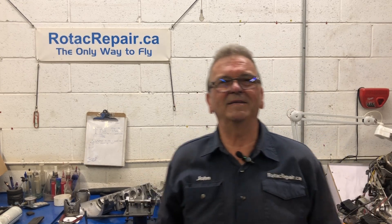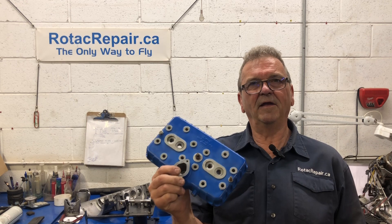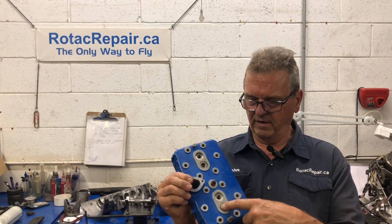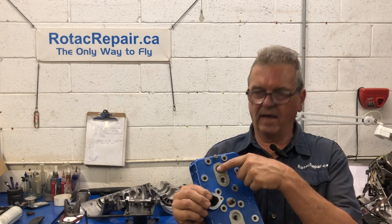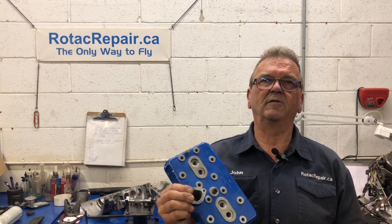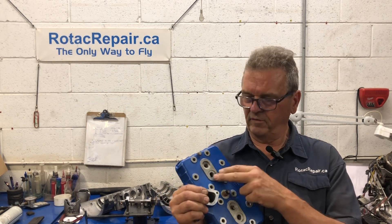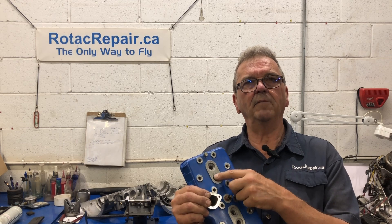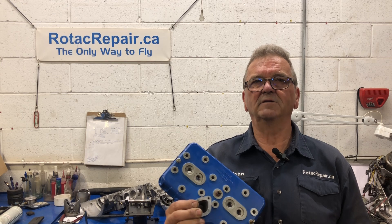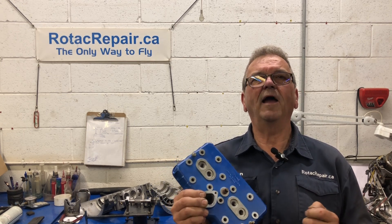Hi, thanks for tuning in. Welcome back to the channel. I have this engine when it was booked in for service. It had a spark plug in that hole and that hole and in that hole, but not in there. Well, I can see the thread is damaged at the top. So I'm going to show you how I repair these threads, and you're able to do this with the cylinder head on the engine. It's a pretty neat process. I've done it many times and it works great.